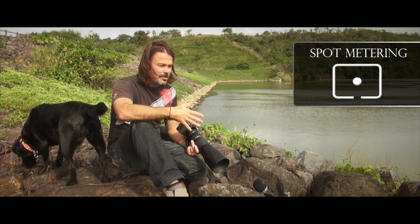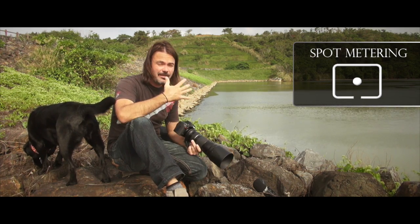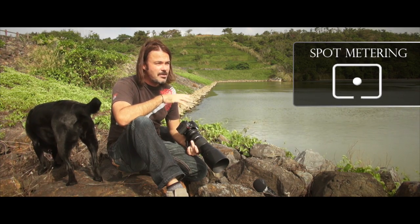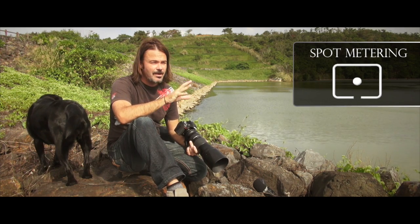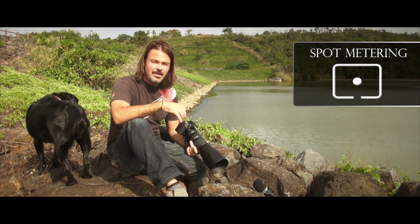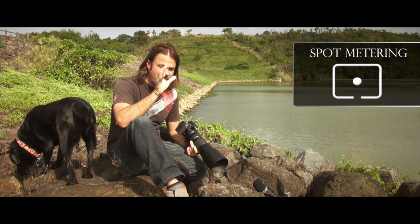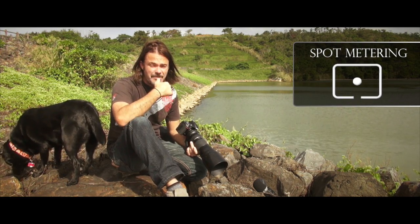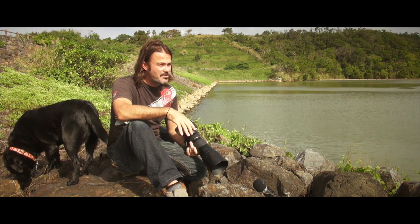Now how you would use that — a lot of times I'm shooting a couple walking out of a chapel and they're really backlit. There's a massive window behind them and a dark chapel in front of them. I'm not so worried about losing the background or blowing out the highlights from the window behind them, but I'm very concerned with getting the exposure correct on their face. So in this situation I'm going to be using spot metering just so I can ensure my camera is getting the best exposure right on the subject — I want them to be completely exposed correctly.